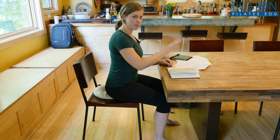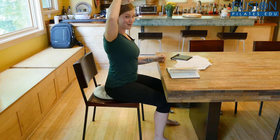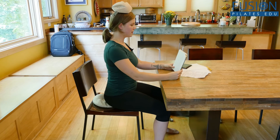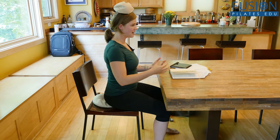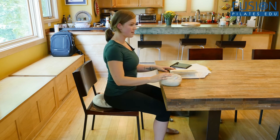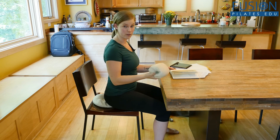Then, if I'm reading or if I'm using the computer, I actually like to use the globe and put it on my head. This forces me to keep my neck long as I read or as I type. And even if this gets annoying after a while, I can take it away and still have that same sensation of growing long against the weight of the globe.